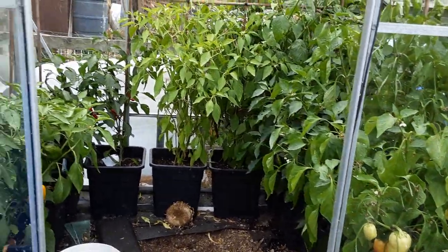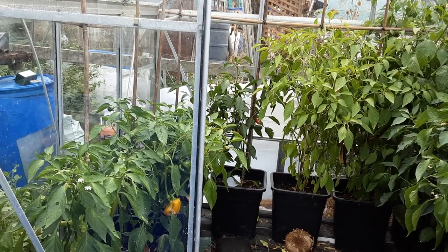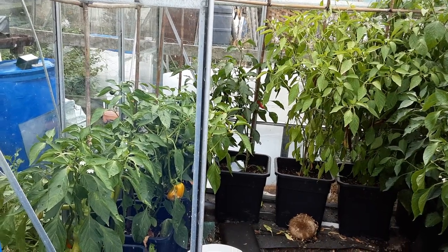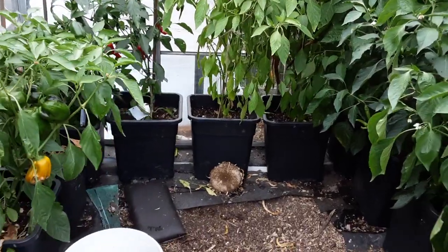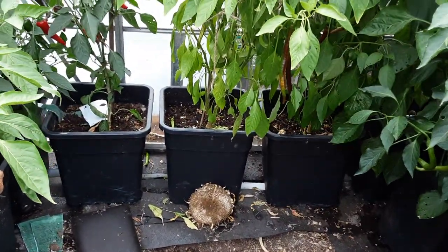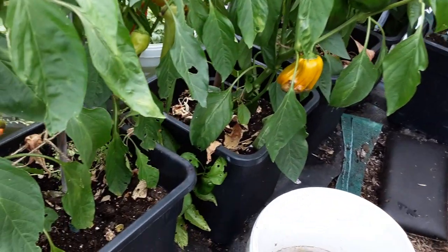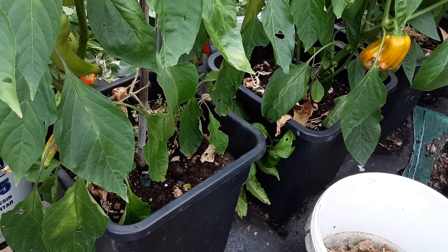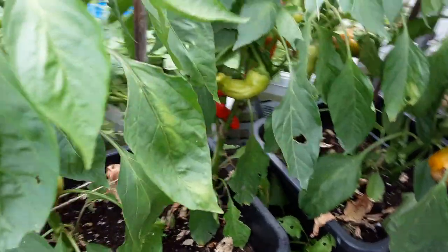Last year we had a bacterial wilt on the tomatoes and the peppers did well. There's been nothing added to the water and I haven't even fed them at the moment. I use my homemade compost with a few little goodies, nothing that we bought, and most things have done really well.